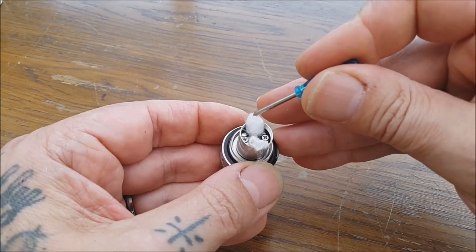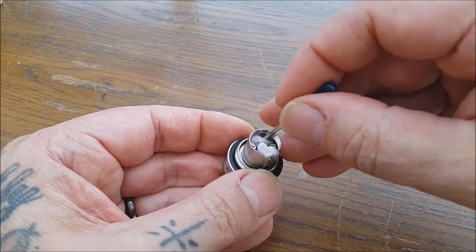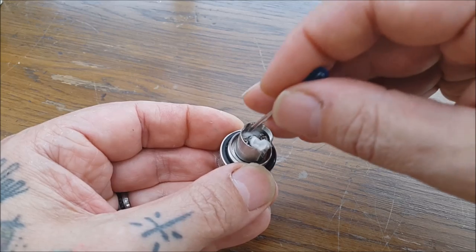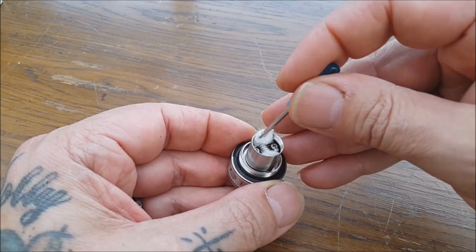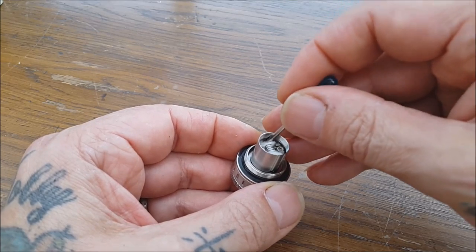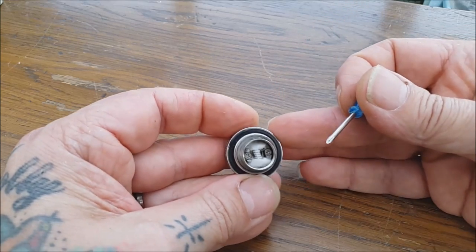We're going to tuck them in - grab all of the end and push it down on both sides, like that, all the way in, all the way down to that deck. Same again this side - grab the ends, push it down, all the way down to the deck. Just the ends - don't worry about the bit right next to the coil. If we get a bit of a pillow, a bit of a bulge in the cotton right next to the coil, then so much the better.